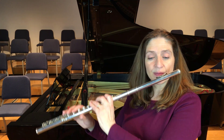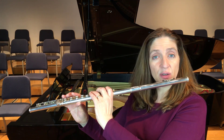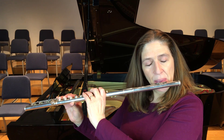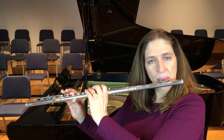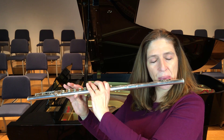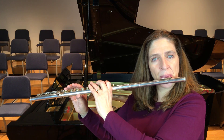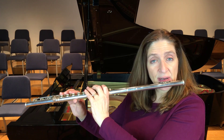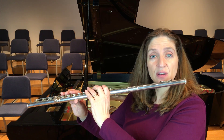Let me show you. I'm going to start with my low C scale. I'll take a breath and then come down the flat seventh arpeggio.